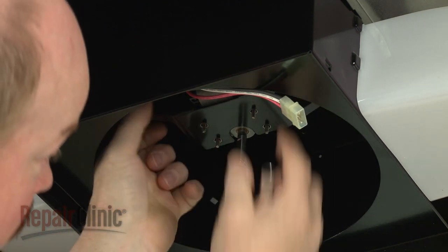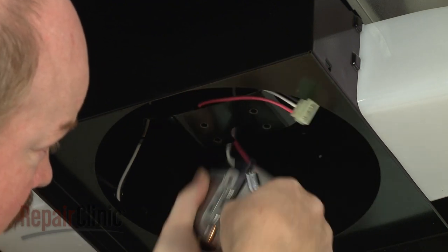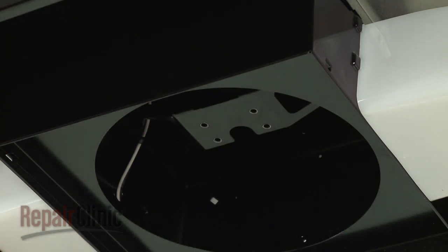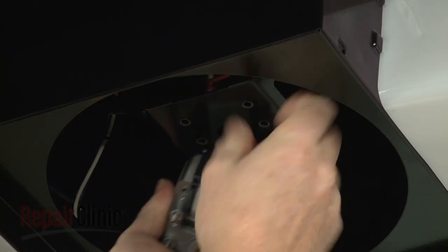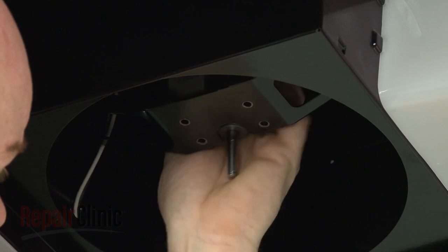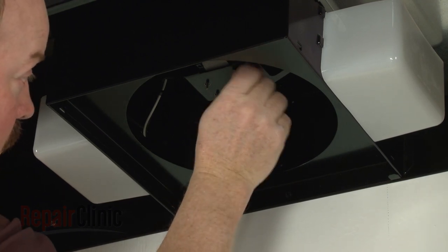Pull the old motor out of the bracket. Install the new fan motor by positioning it on the mounting bracket. Thread the mounting nuts on to secure.